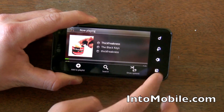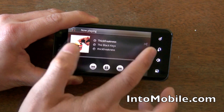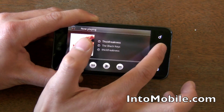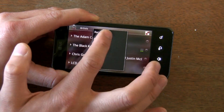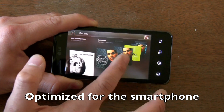You have your options up here. If you want to scrub, it sort of pushes it back, and you have the shuffle and the repeat option there. Another neat little piece of eye candy. If you go up to here, you have your artist, and you have different ways to see your music. If you go recent, you get this neat little cover flow-like interface.